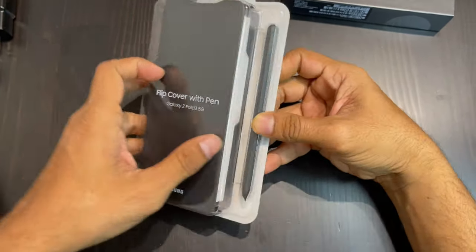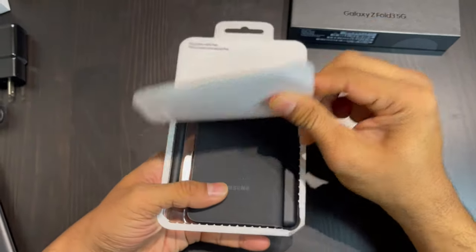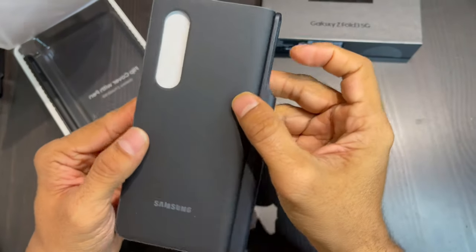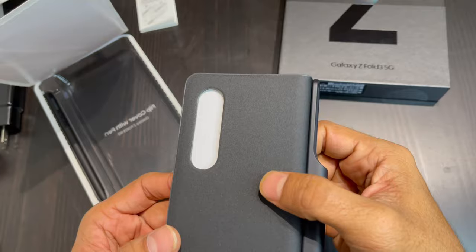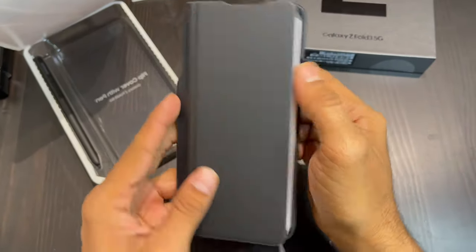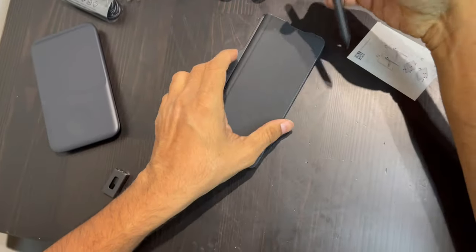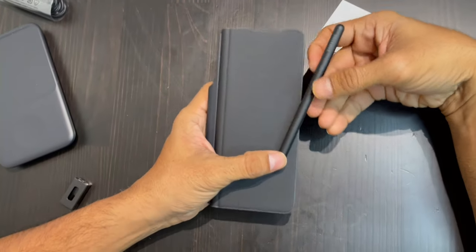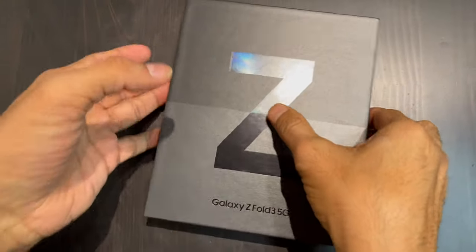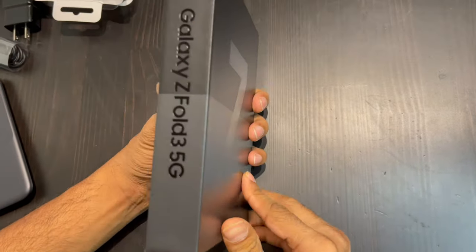The next thing we are going to unbox is this phone case, which has the texture of fabric and a little bit of leather as well. The quality of the phone case is absolutely good. It comes with the stylus — absolutely free with the phone case — and it has some extra nibs to go with it. The quality of the stylus is absolutely perfect; it comes in a leather material.